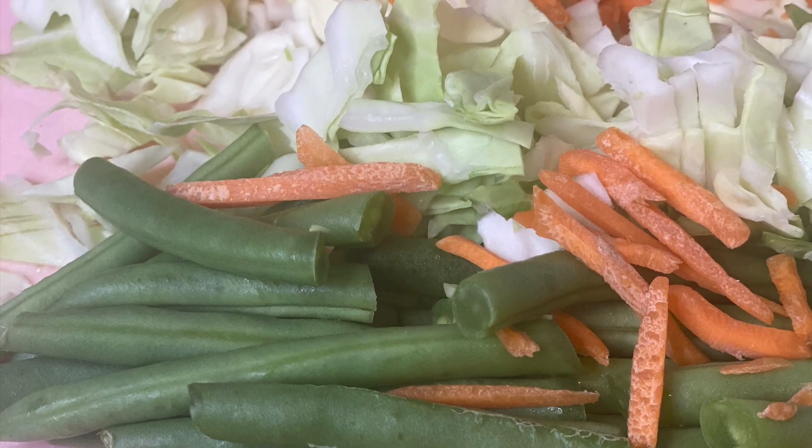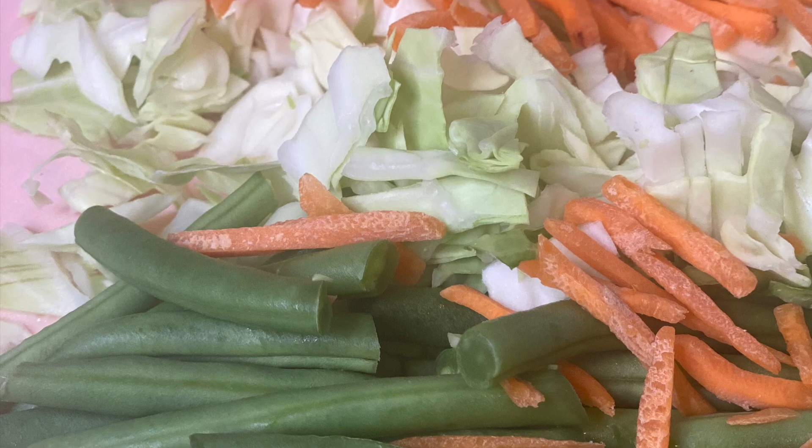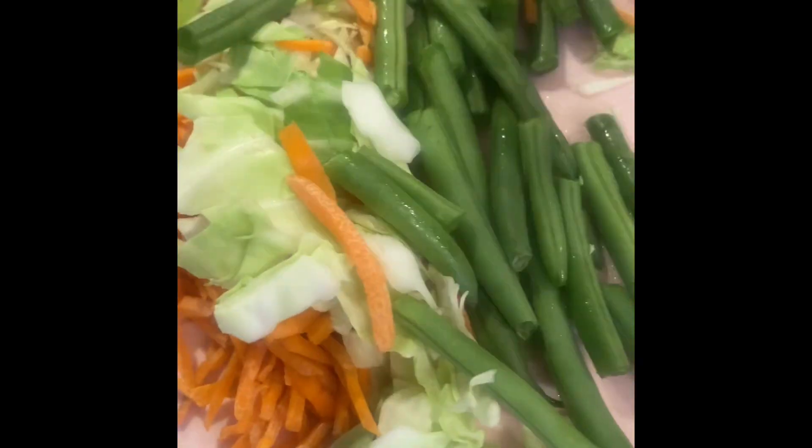In this recipe I used a handful of green beans, a handful of cabbage, and a handful of shredded carrots. I also used a tiny bit of pulled pork I showed you earlier. In a pan, add some olive oil and add your mixed vegetables.